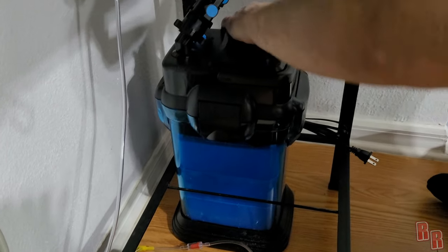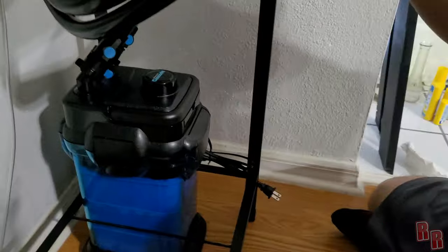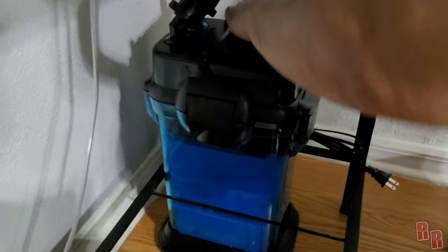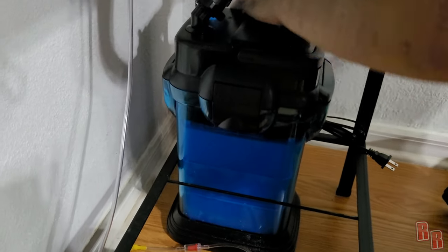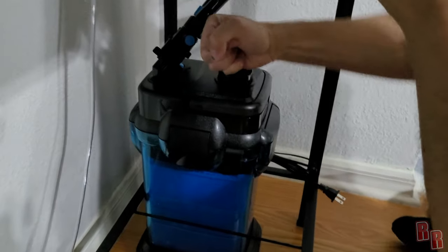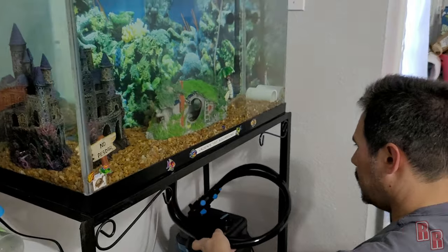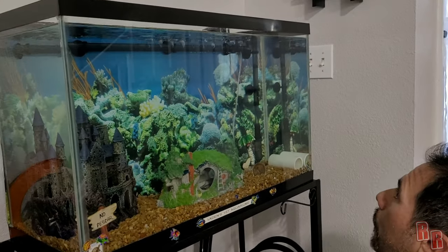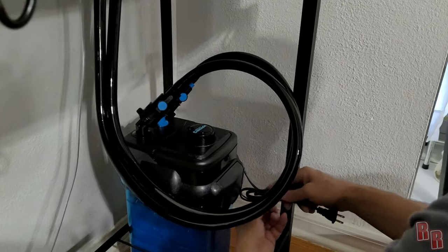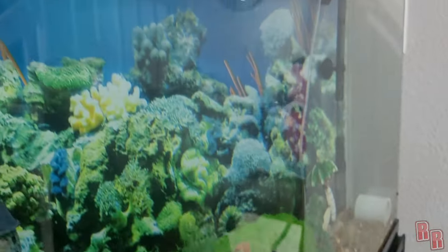Keep pumping until the water starts flowing — it's kind of like when you vacuum your tank, not super easy. Mine was completely dry so it took a bit of effort. Eventually it gets going. After priming, wait a minute to make sure all the air bubbles are out, then plug it in and it should be good to go.